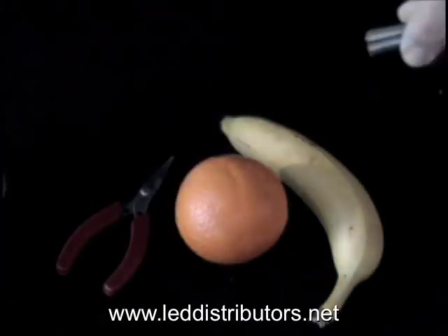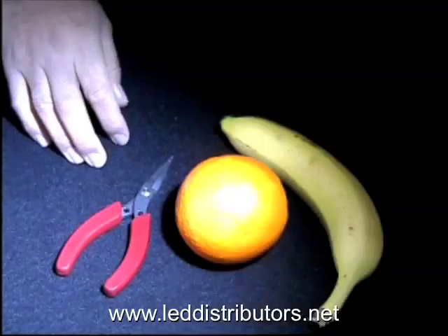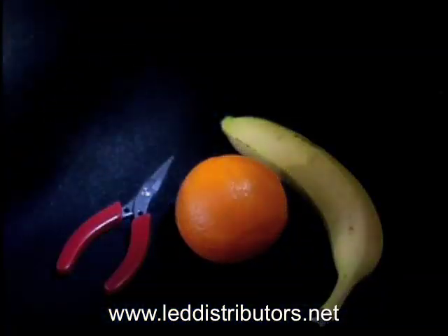So a lot warmer light. And real quickly we'll go ahead and plug in the pure white once again so you can see the color. And that's it — that's the difference between the two colors.